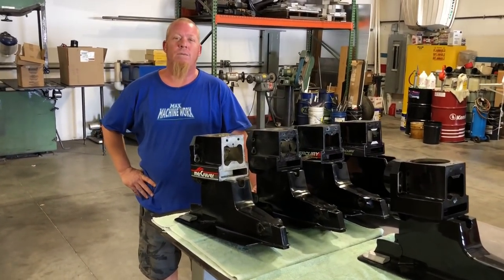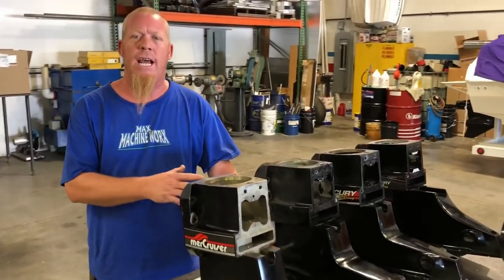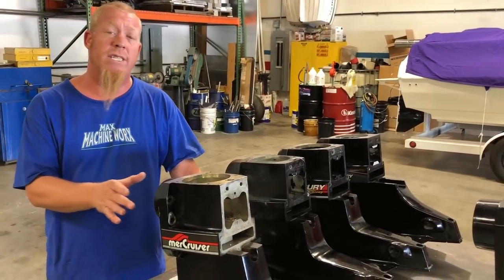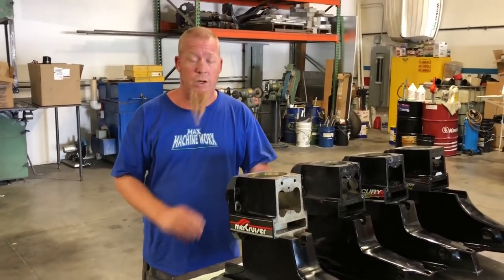Hey guys, this is Aaron at Max Machine Works. Today we're going to go over all the different Bravo cases, early and late. We're going to discuss the different towers and some of the other components that go with them and show you the different options that are out there.